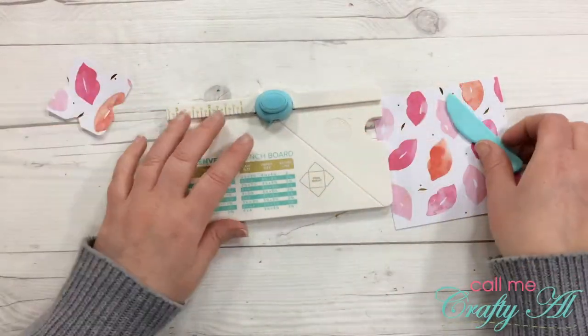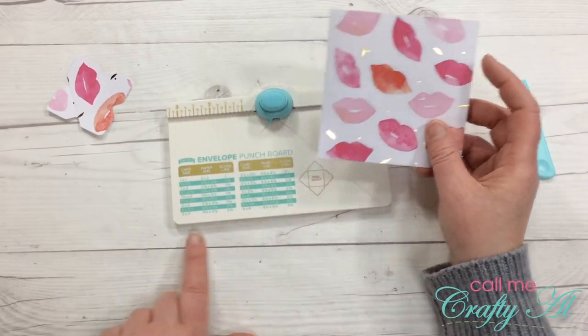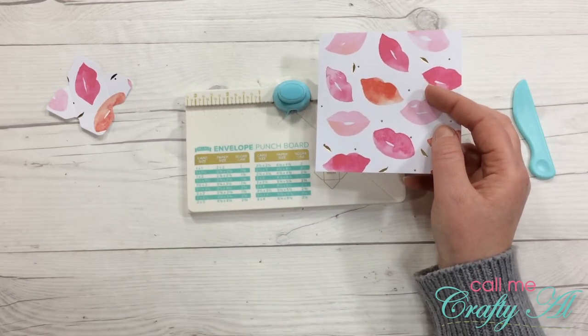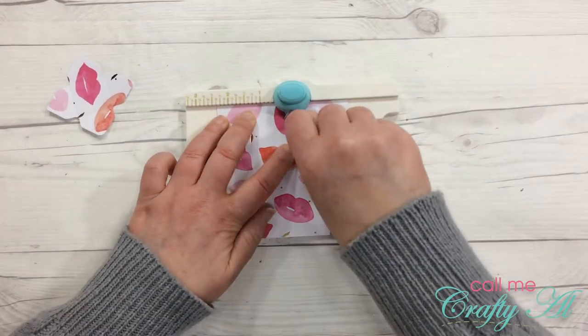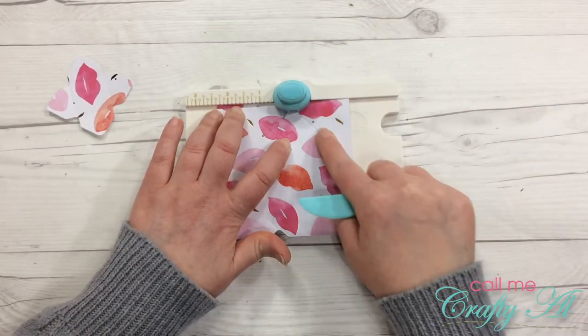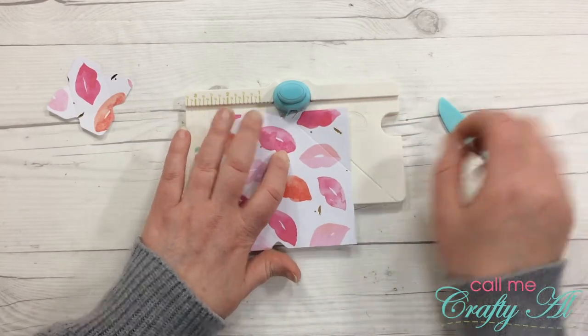I'll go ahead and get my other one ready. This was a four and an eighth inch square piece of paper and I'm going to make an envelope for a two by three card, so my first score line is going to be at two and three-eighths. The tool just kind of ran off into the envelope flap — not digging this.